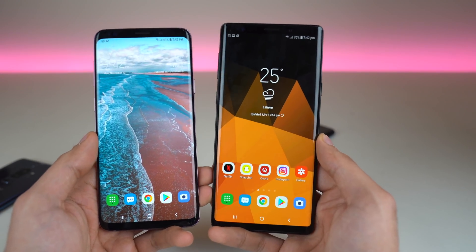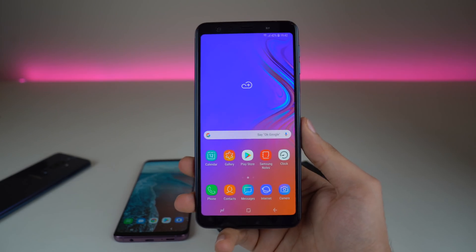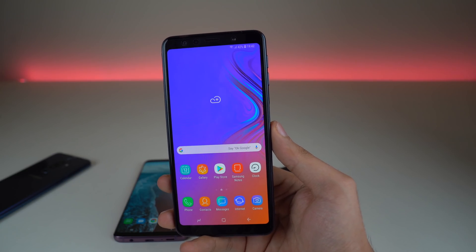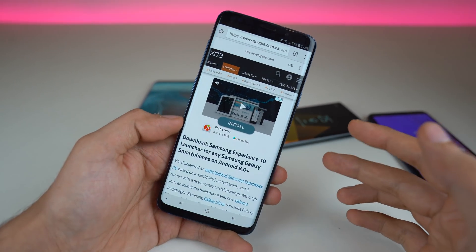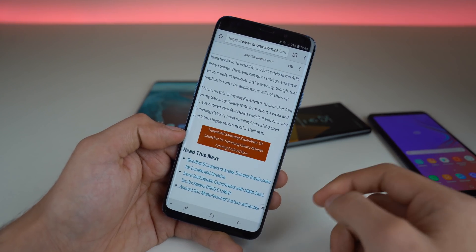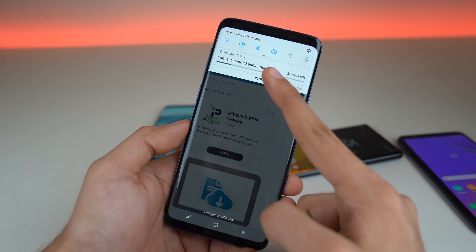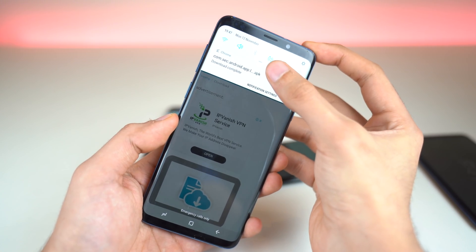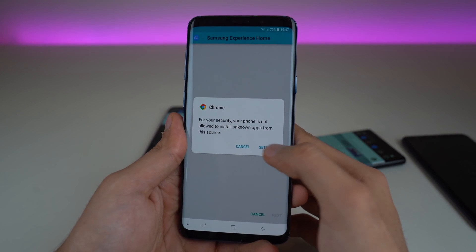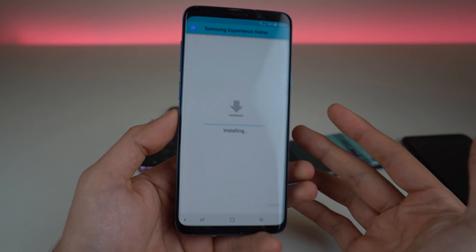The update is coming for Note 9 and S9 family, and later for Galaxy S8, S8 Plus, and Note 8. Samsung will also bring it to their mid-range phones eventually. To get started, open your browser and visit the first link in the description — the new One UI launcher. Download it and you'll see it in the notification tab. Once the download finishes, open the app and it will ask for unknown app access — go to settings, allow from the source, and install the new Experience home launcher.